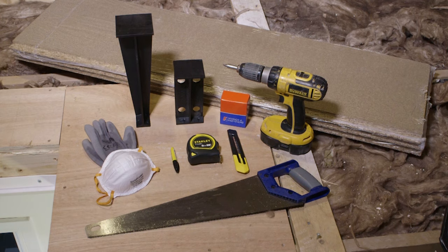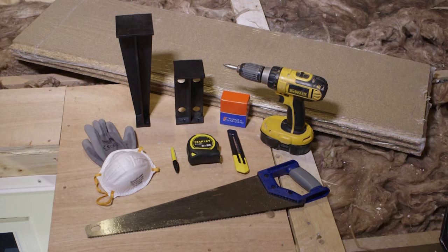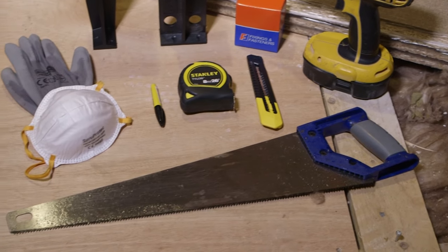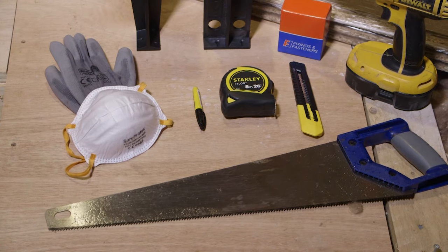You'll need loft legs — 175mm or loft leg XL at 300mm — and loft boards. You'll also need a cordless impact driver or screwdriver with a magnetic bit, PPE including gloves, eye protection, a dust mask, overalls and knee pads, and screws — we're using 4mm by 30mm multi-purpose screws. Other tools include a tape measure, a hand saw, a pencil, a trimming knife, and insulation rolls if it's not currently at the correct depth.